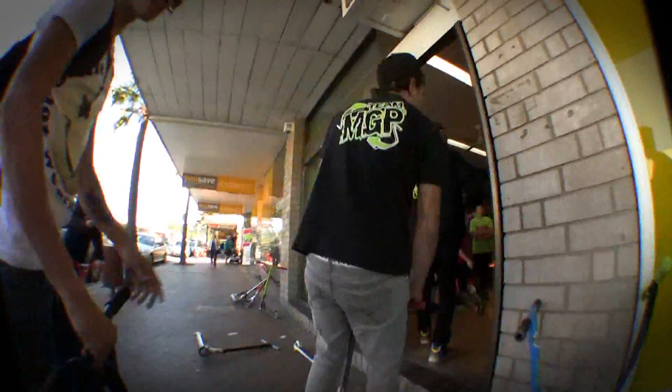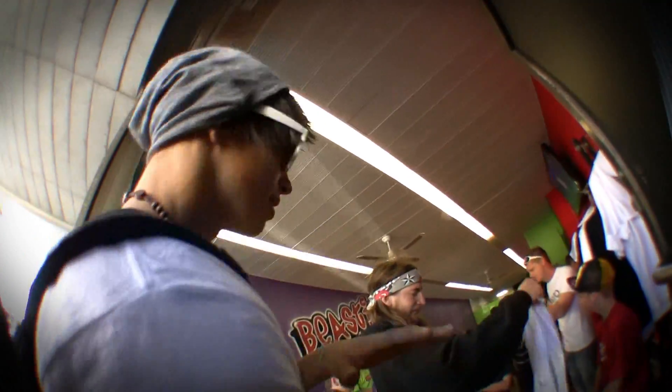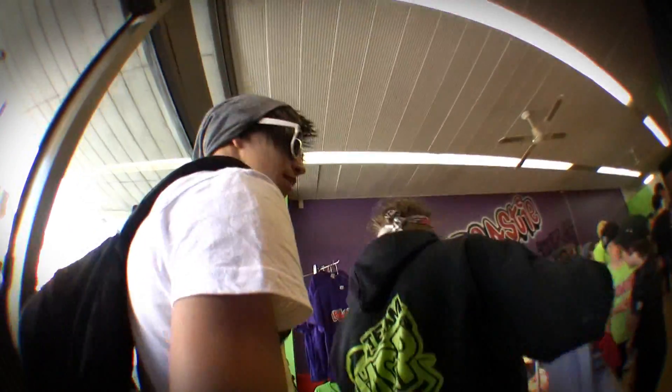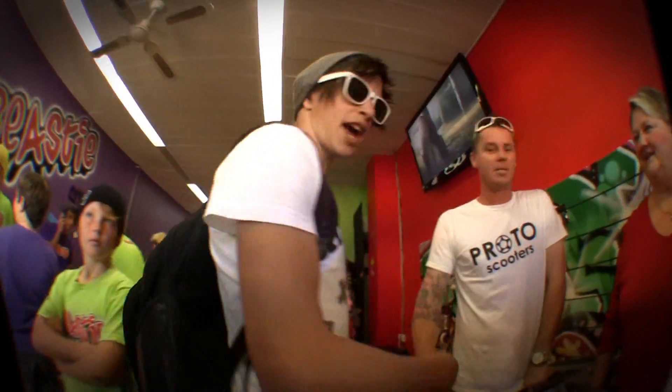Alright, this is the beastie shop. This is the opening day, so there's a bit more people here. We'll just go over here. This is James, this is the owner of Beastie. Hi.